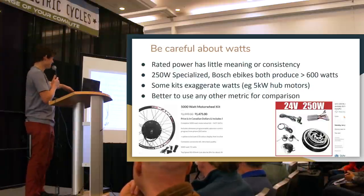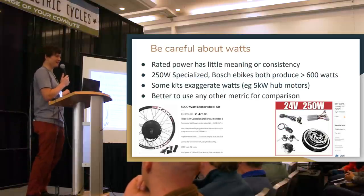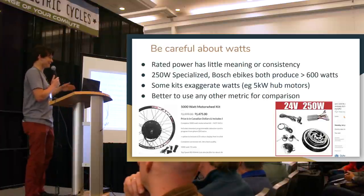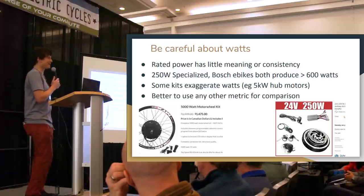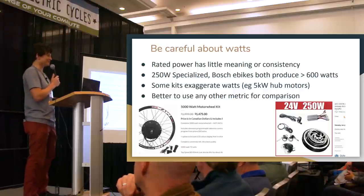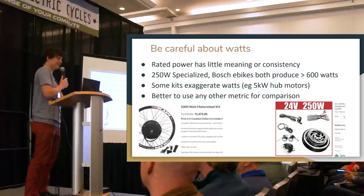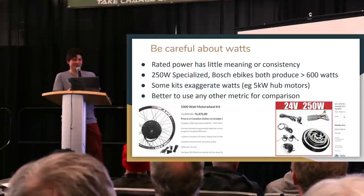Meanwhile, sellers targeting the American market who are all about power will grossly overstate it. The 5,000 watt claim comes from being sold with a 60 amp motor controller and a 90 volt battery: 90 volts times 60 amps equals around 5,000 watts — a power level the motor couldn't sustain for more than a few minutes before completely overheating. So when comparison shopping, if one bike says 250 watts and another says 350 watts, don't take that to mean anything. Hop on the bike and ride it.